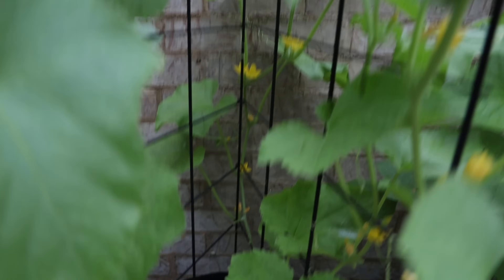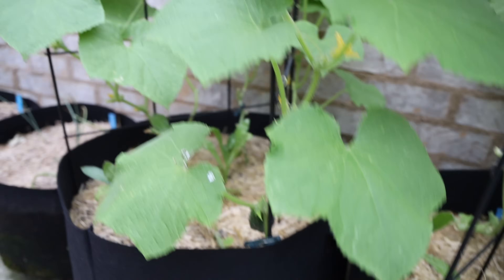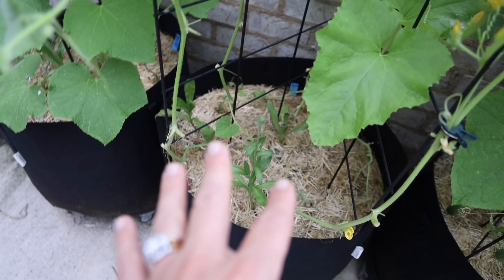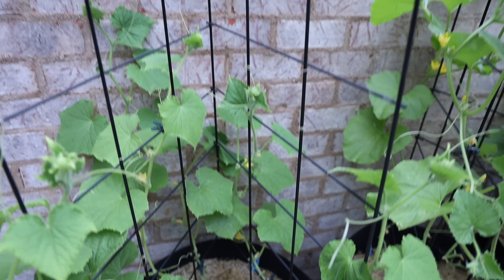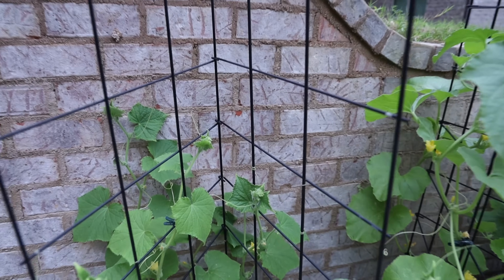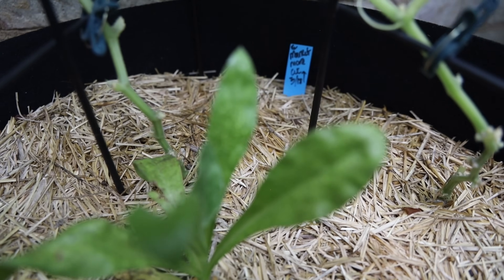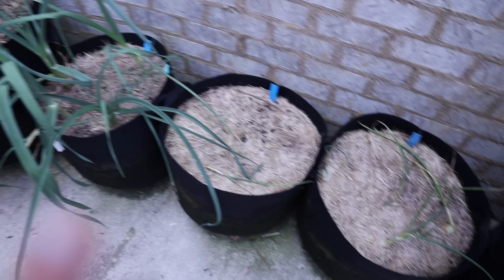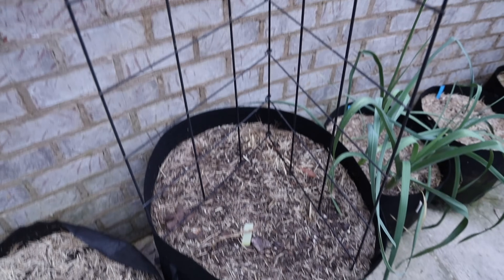Here's some more cucumbers — this one I believe is the Armenian cucumber. In each of these bags I also put some marigolds, just for pest pressure. And here are my onions and leeks that I plan to be harvesting — which is going to be my next video. This one right here is empty; I plan to probably put some more cucumbers in that one.